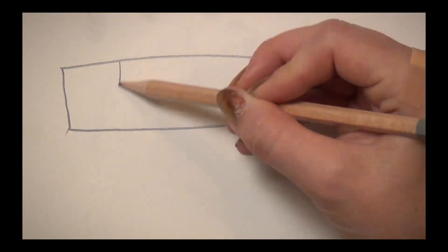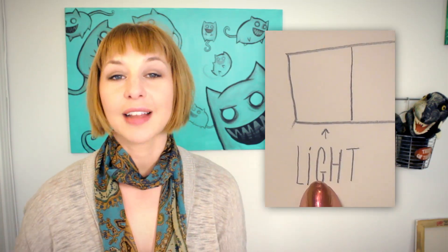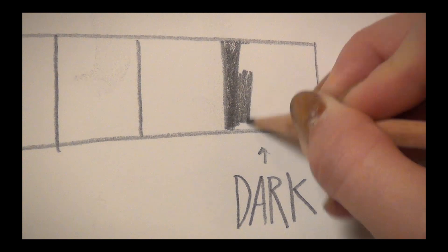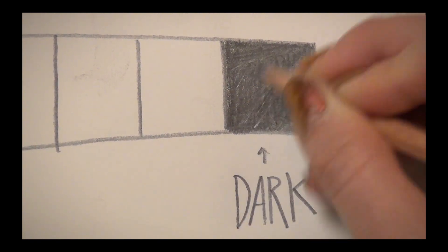To make a value scale, draw a long rectangle and divide it into about five or six different boxes. Pick one end to be your light end and one end to be your dark end. The box farthest to the light end is gonna be the lightest value you can achieve, which just so happens to be the tone of your paper — that box is done. The box farthest to the dark end is gonna be the darkest tone you can achieve. Shade that in, putting a lot of pressure to the paper without breaking your pencil or tearing the paper. Make the darkest value you possibly can — you might have to take a couple passes at it.